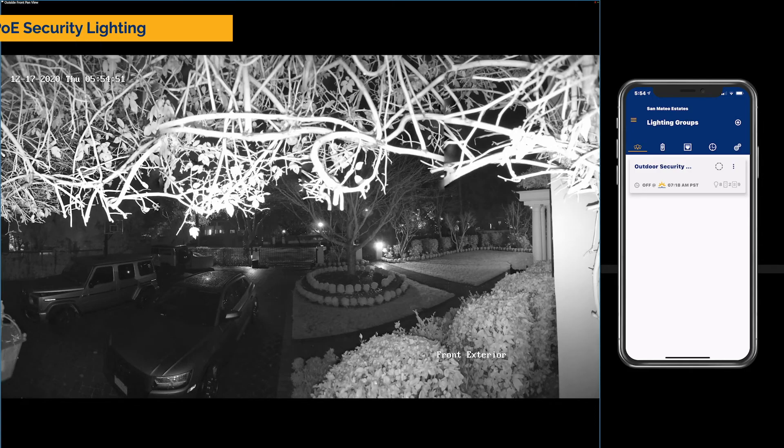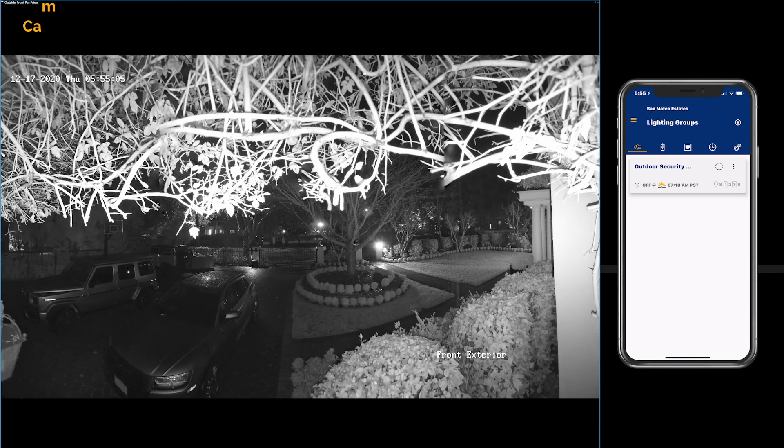Today, I'm going to demo for you how Poet PoE Security Lighting can enable security cameras to display in color rather than black and white. What you see here is one security camera view of the front yard of this property. As you can tell, it's pitch black out there, so the camera is recording in black and white with a little bit of infrared assist. You can tell by the way these branches are displaying in the footage.